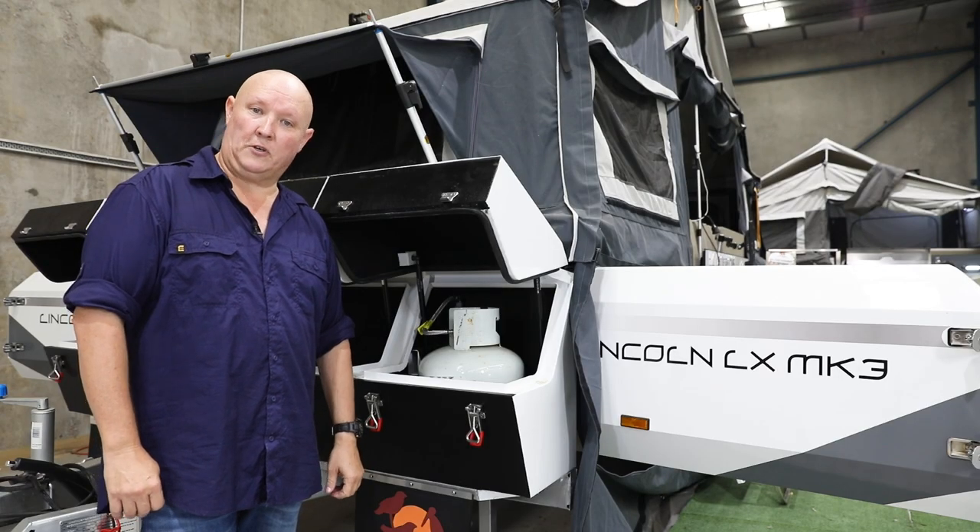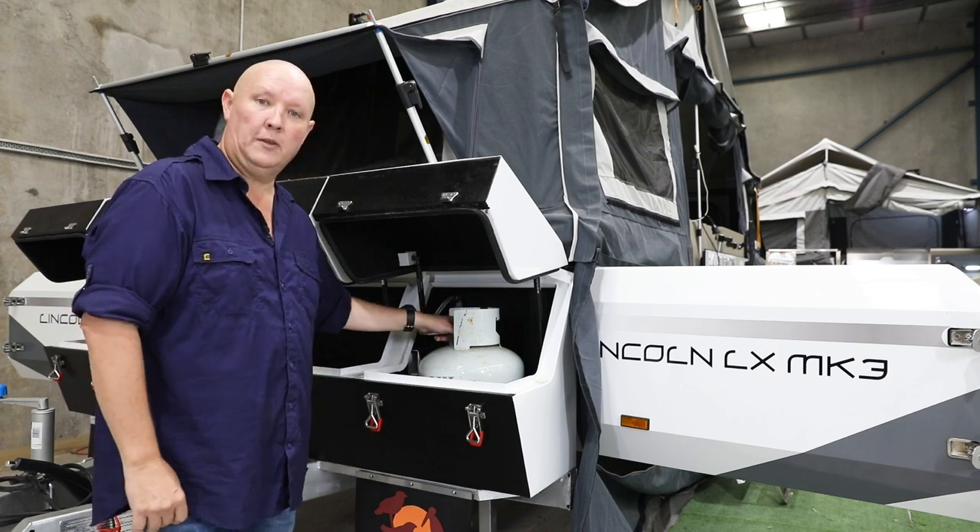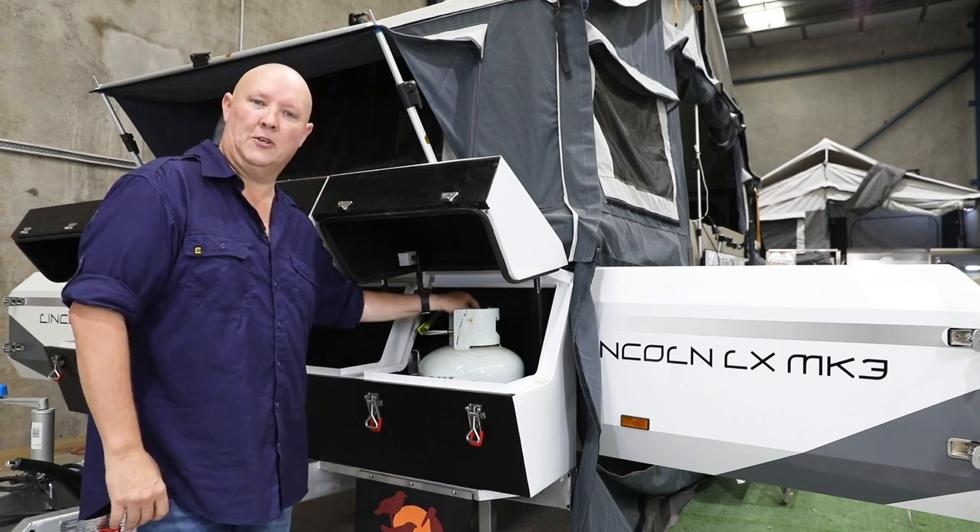Now if you find yourself out in the scrub away from power, you can still enjoy hot water using gas. What you need to do is make sure that it's all connected up and of course the gas is switched on.